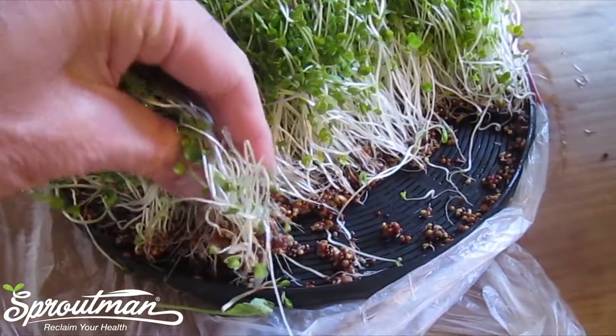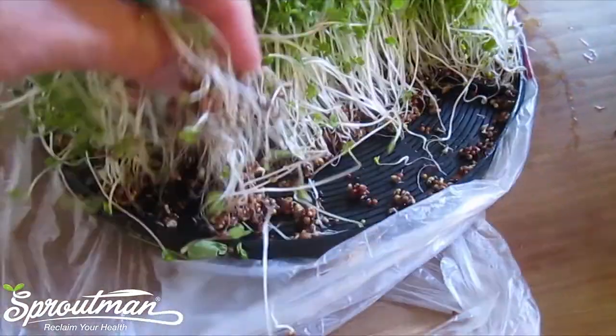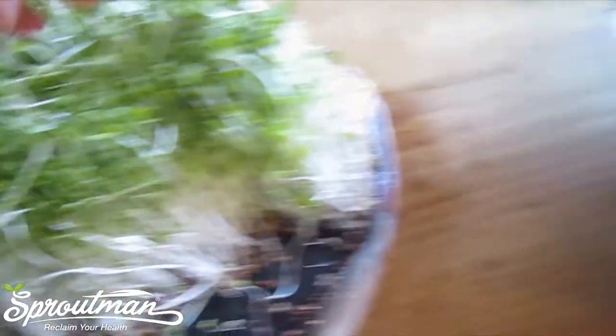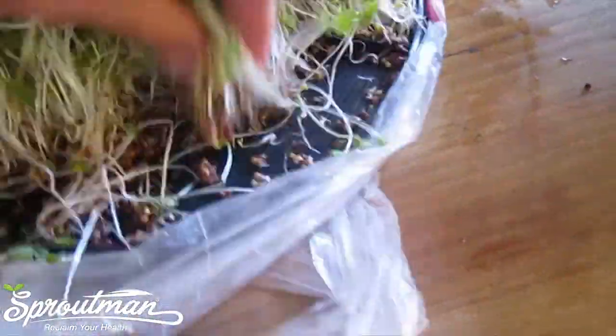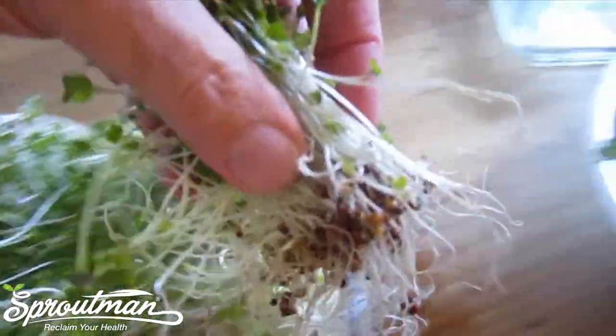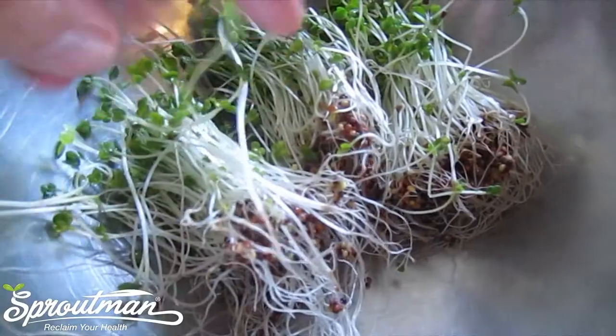Hi everyone, now I am about to harvest by pulling out the broccoli sprouts. It has a lot of those shells on the bottom — take a look at all those shells. It's just the nature of broccoli; you get a lot of shells, but we're going to rinse them off. It's not going to be hard.